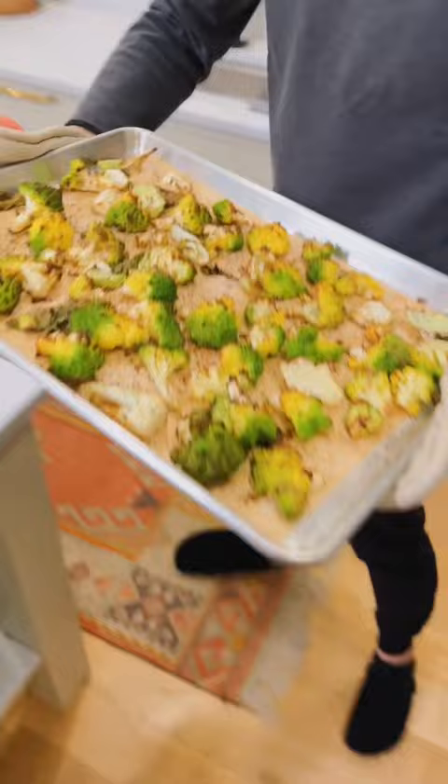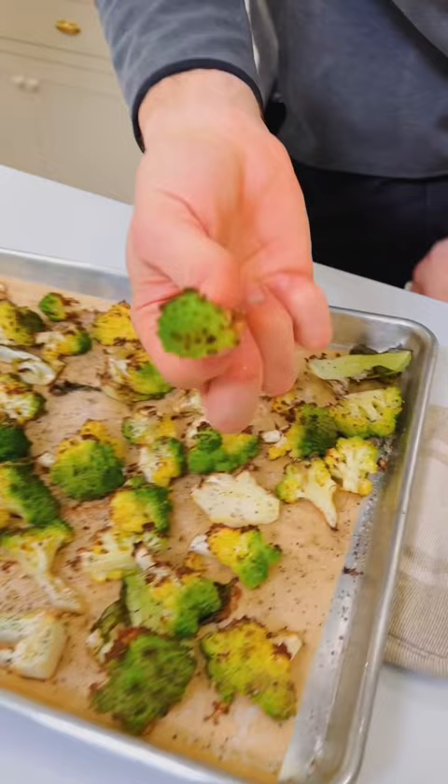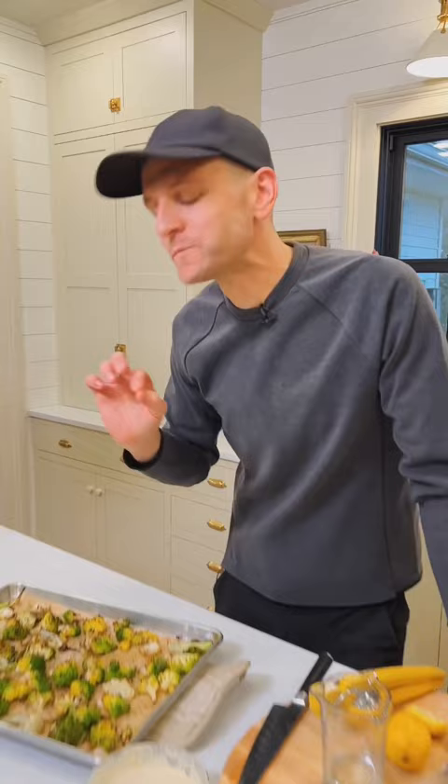In 20-25 minutes, you have these gorgeous brown roasted pieces. Look at all that broccoli with those beautiful brown bits on it. That flavor — this is delicious. Mmm. You never knew Romanesco could be so good.